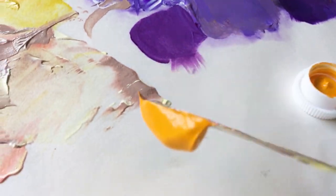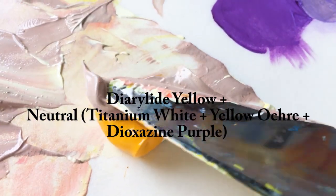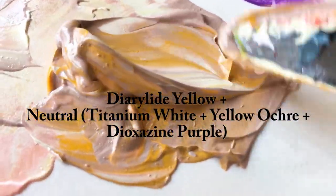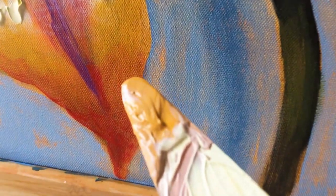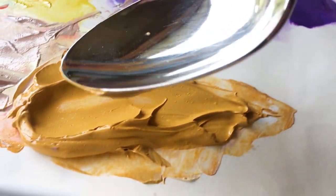Let me demonstrate that. I have this kind of mauve color I made with titanium white, yellow ochre, and dioxazine purple. It was too cool in temperature and I was trying to match a color from my canvas underpainting, so I added diarylide yellow and tested it — and yes, I could match the color by just warming that mauve by adding yellow.